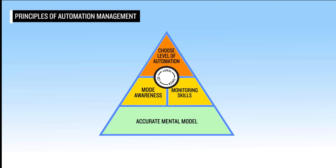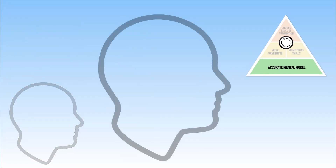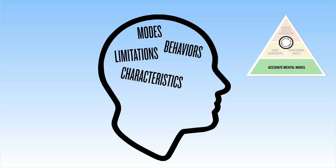We'll now discuss each of these four principles in greater detail. Pilots must have an accurate mental model and therefore have a complete and accurate understanding of autothrottle modes, behaviors, characteristics, limitations, and appropriate conditions for use. This creates the accurate mental model required to safely operate the system and allows the pilot to know where the aircraft is and where it's headed.